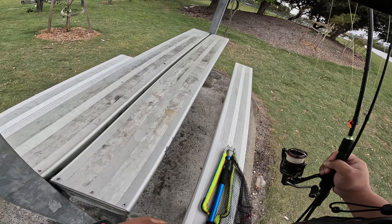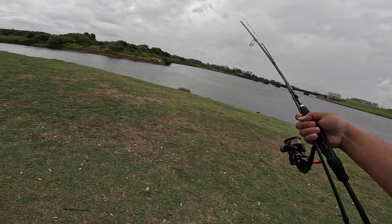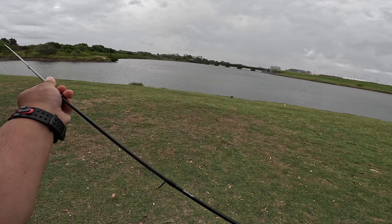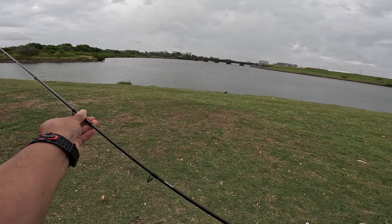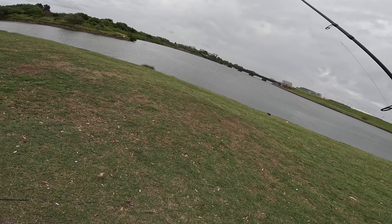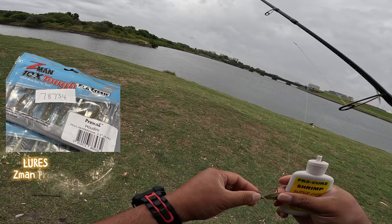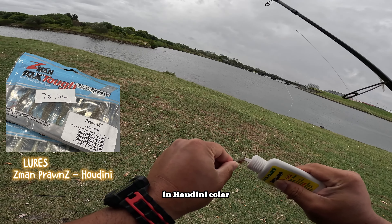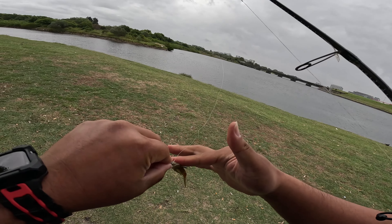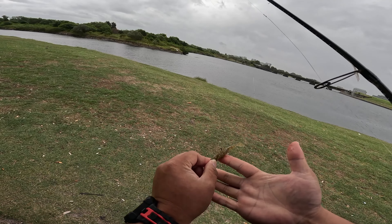It's a little bit of rain, but usually when it's raining that's when the fish are hungry — I say that because I experienced it myself. When it's raining the fish get a little bit more aggro than usual. This session is all about the Z-Man PrawnZ in Houdini color — I don't know if I say it right, Houdini. Combine this with a Pro-Q scent, it's deadly. Very deadly.